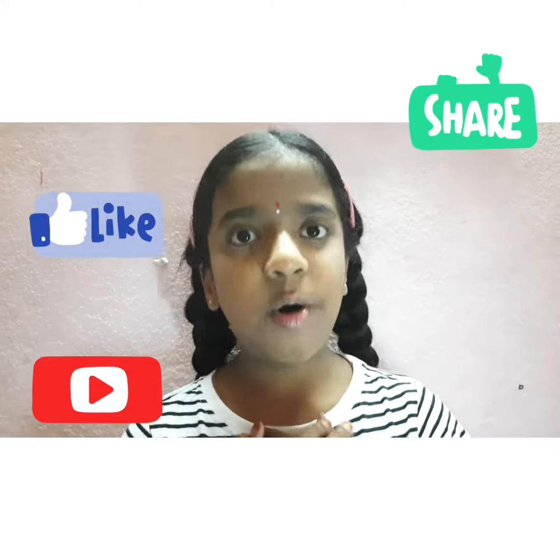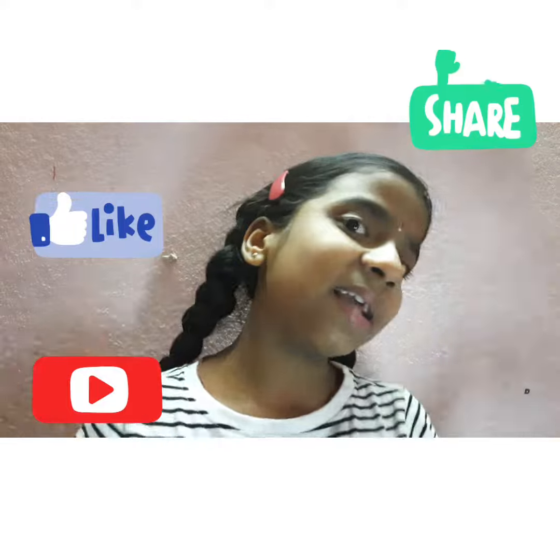My panda is ready. Thanks for watching my video. Bye bye. See you in the next video.